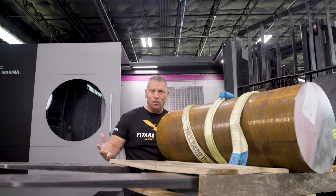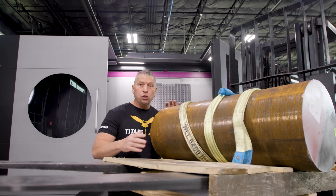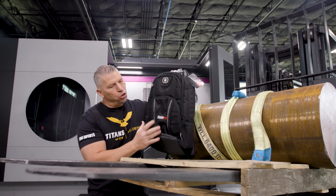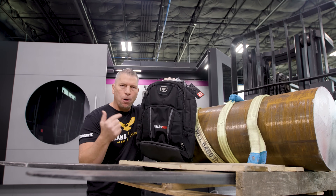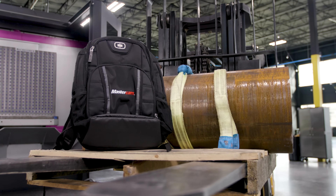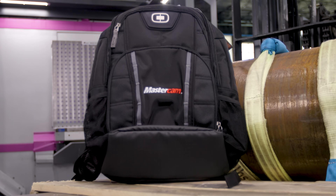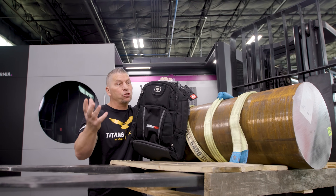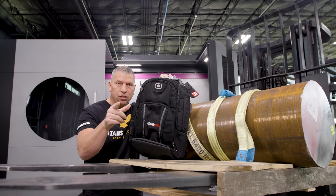That's why today is different — we're going to come to you. We're going to do a little work holding contest, and we're going to give away a brand new awesome backpack from Mastercam to one of you. Not only the backpack, but we're going to make it into a swag pack — we'll put a Titan shirt in there and grab a bunch of other merchandise and send it to one of you guys.